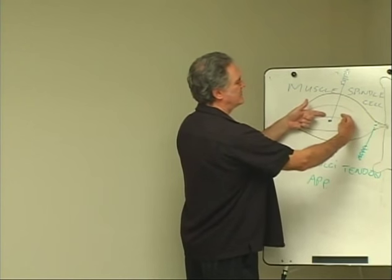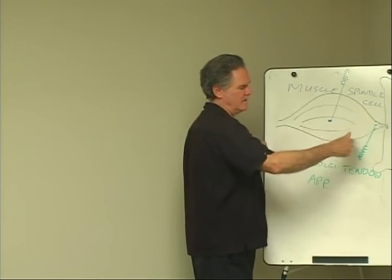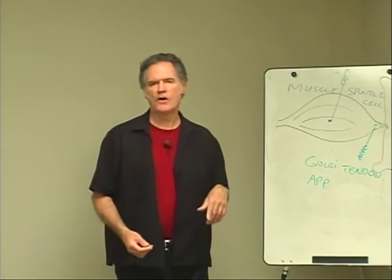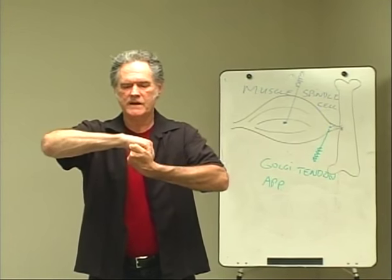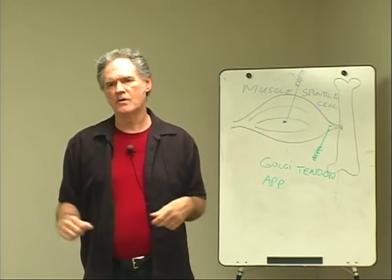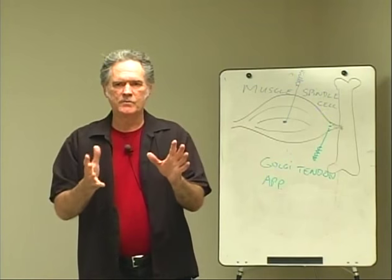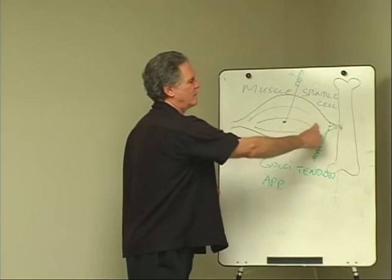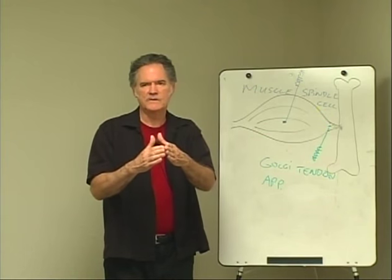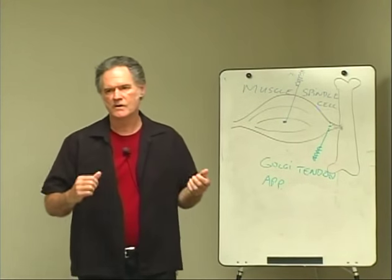So if you shorten the muscle spindle cell, or shorten towards the attachment site the Golgi tendon apparatus, you essentially turn off the cell. Think of a coupling on a railroad car — if you push it together, it just frees up and then it can go long. The more you just try to stretch against it, the more it resists. So you want to persuade a muscle to release by shortening towards the origin at the point where the meatiness comes down to a tendon, or in the belly of the muscle, bring both sides of the muscle towards each other to unhook or loosen up that.